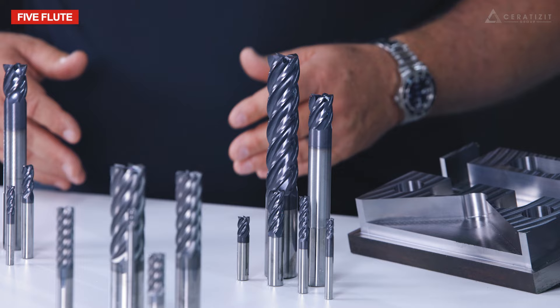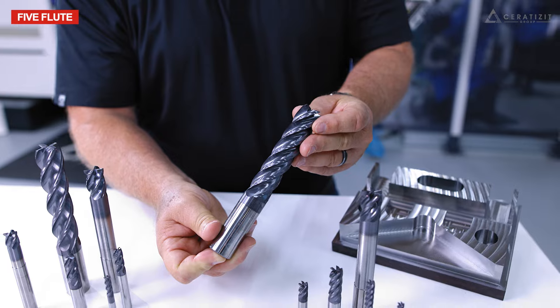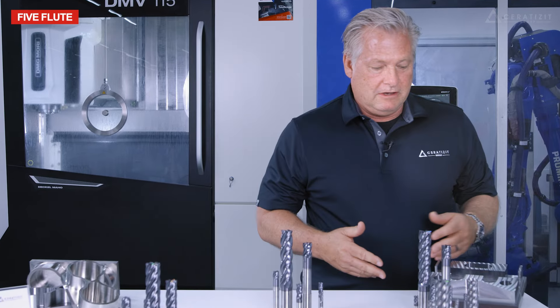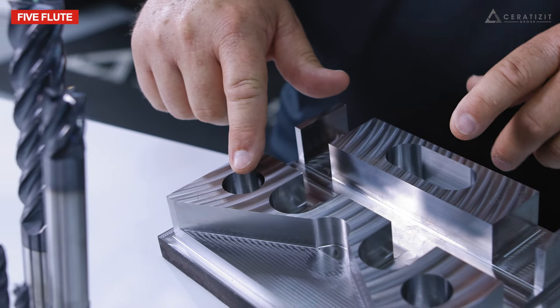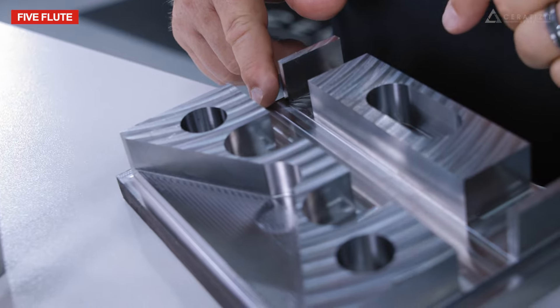Our five flute series, which is 38 degree helix and variable pitch, is excellent for a wide variety of milling applications. As you can see on this part, this part was machined utilizing both the four and the five flute, providing all these different types of milling operations.